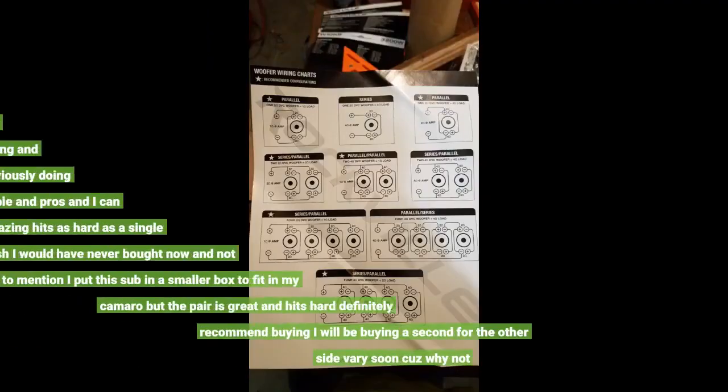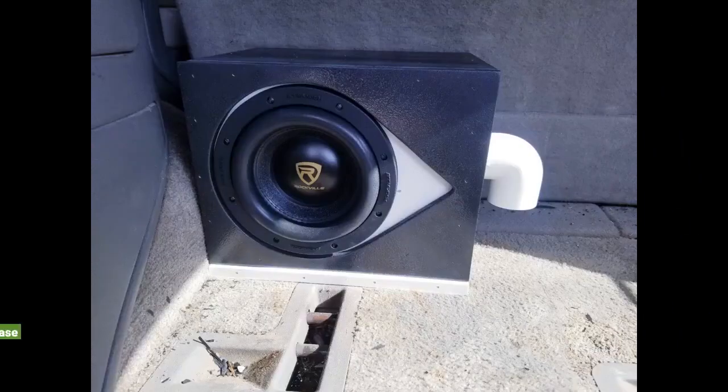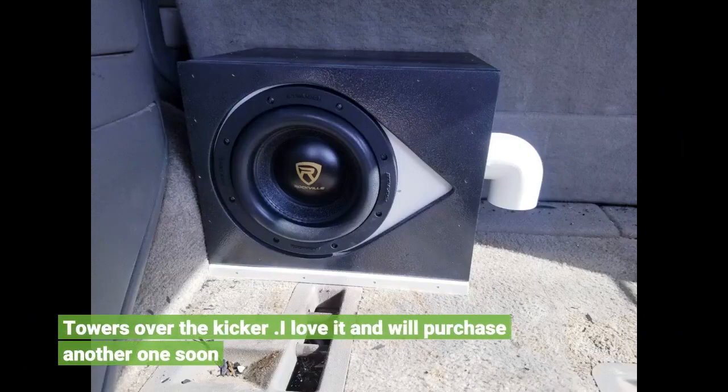I bought this sub kind of hesitant, only because I've never bought one on Amazon before, but I can assure you that this sub right here hits hard. There was a bad review I left because that guy didn't know what he was doing and fried his amp because of it. This towers over the Kicker. I love it and I'll purchase another one soon.